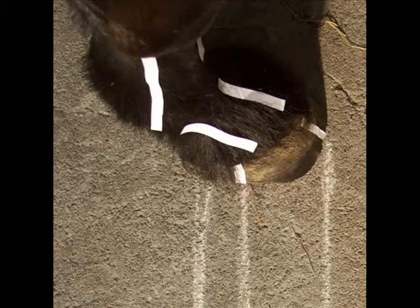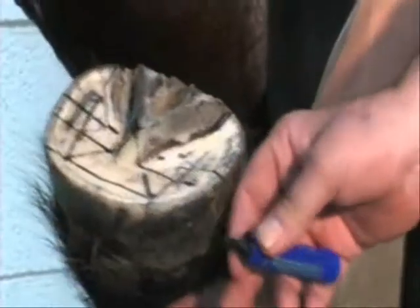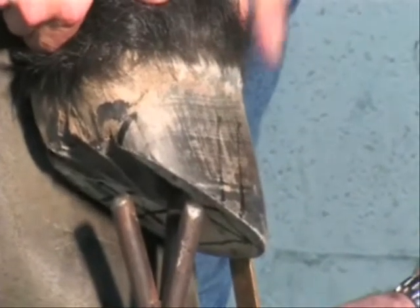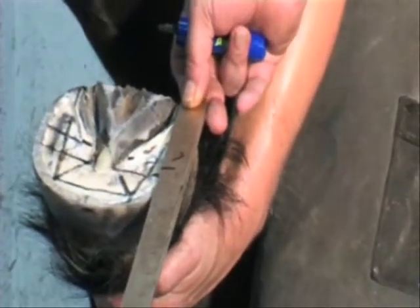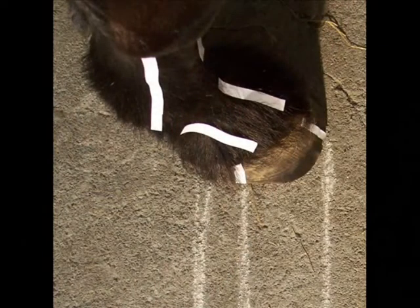Prior to commencement of the trim, craniocaudal landmarks of heel buttress, centre of rotation, and the toe were identified. In evaluating the heel-toe ratio, there is clearly a lack of basal support from the widest point of the foot to the buttress of the heel. Post-trim solar surface landmarks were re-identified. The measurement of the length of the dorsal hoof wall was then taken and compared to the measurements on the solar surface. The measurement from the toe to the widest point of the foot was to within a quarter of an inch of the dorsal hoof wall length, and the measurement from the buttress of the heel to the approximate position of the point of force was exactly the same as the length of the dorsal hoof wall, resulting in an improved heel-toe ratio.